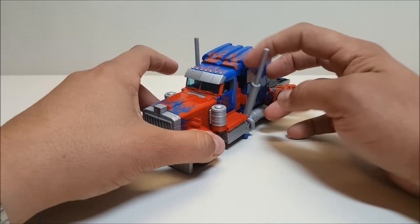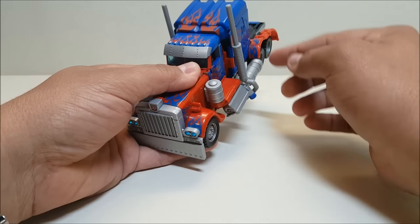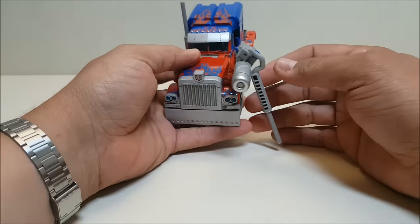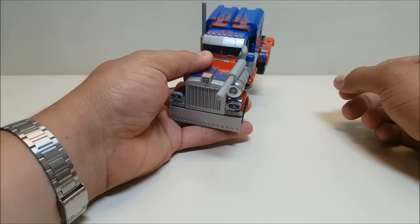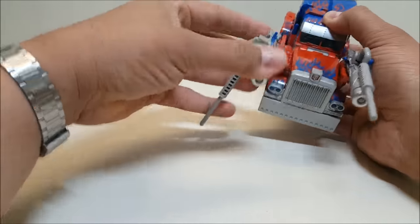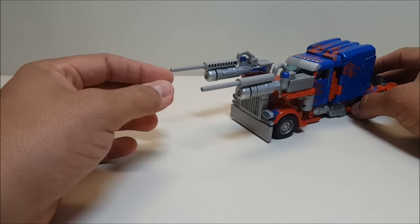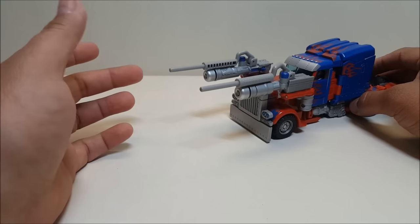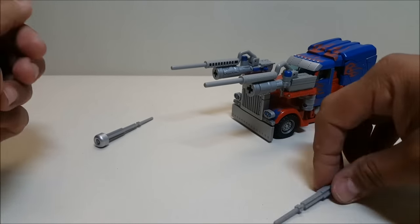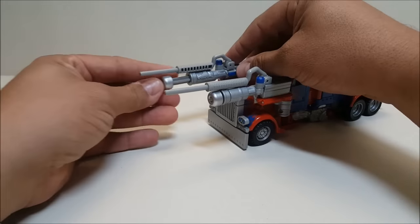There's also an attack mode. Bring down the smokestacks a little bit to open things up, tilt the cab out just a little to make clearance, then bring the entire cab and smokestack piece up and over, rotate the smokestack to the front so it's pointing forward — do that on both sides — and now you've got this attack mode. There are little buttons here that are launchers; press them and it fires off the missiles.